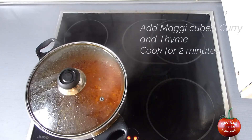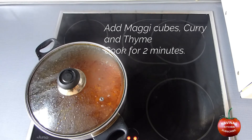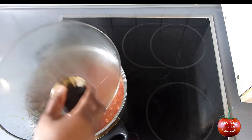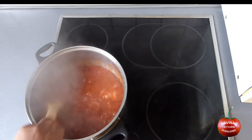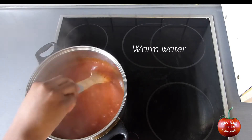Now add maggi cubes, curry and thyme. Cook for 2 minutes. Add some warm water, enough to cook the rice.